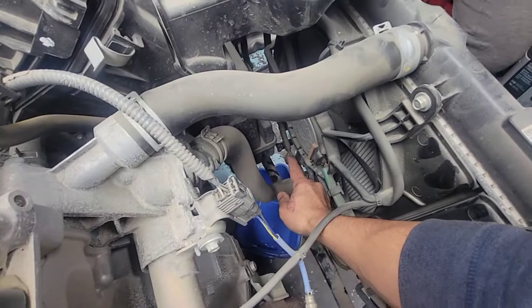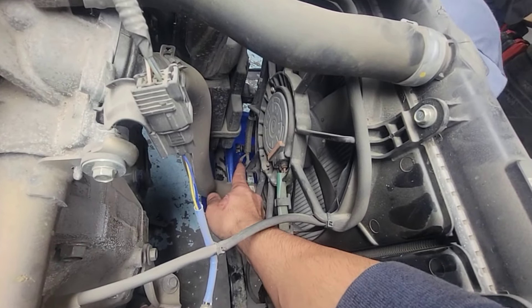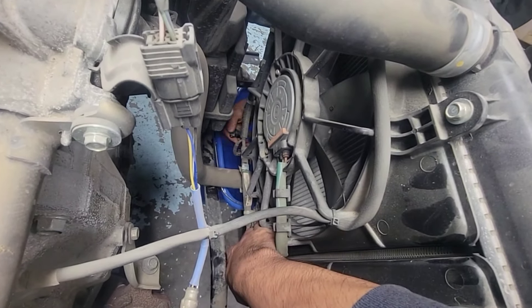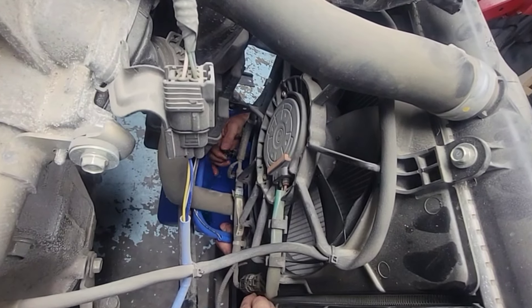Down here we've got my buddy Muhammad — he's going to put a container under there, take out that drain cock, and turn it to the left. All the way out — there we go, coolant starts draining.